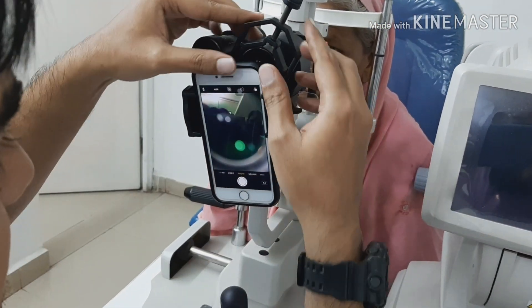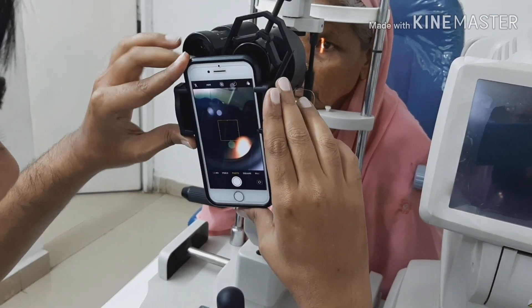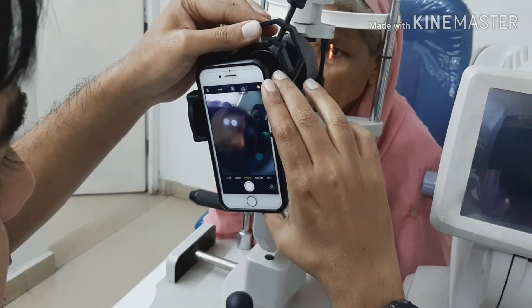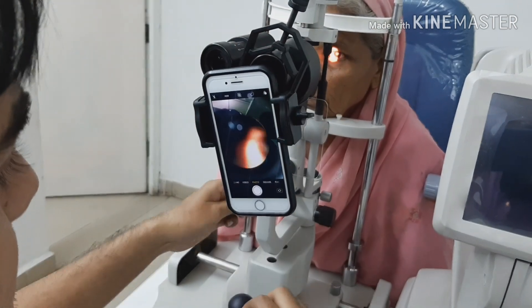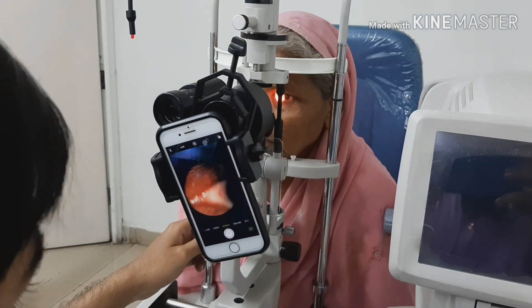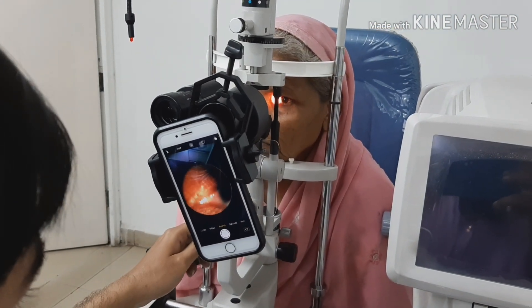Once you've done that, make a small slit and aim it toward the medial canthus so that the light does not irritate the patient. Then slowly position your smartphone and try to adjust the camera to the eyepiece so that you get a well-defined, full image of the eye.